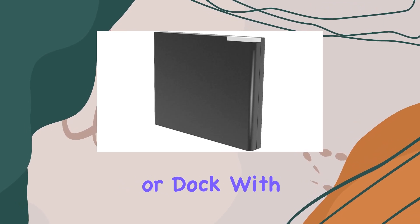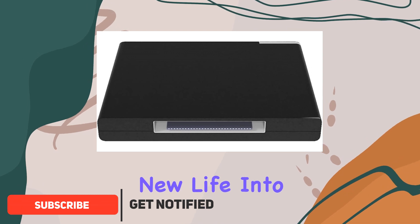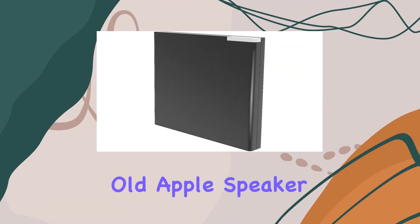If you've got an old Apple speaker or dock with a 30-pin slot gathering dust, this little gadget might just breathe new life into it. One of the standout features is its compact and practical design — no cables, no batteries. Just plug it into your Apple speaker or dock and you're ready to roll. The reception distance is impressive, reaching up to 15 meters in open areas, giving you the freedom to move around without losing connection.